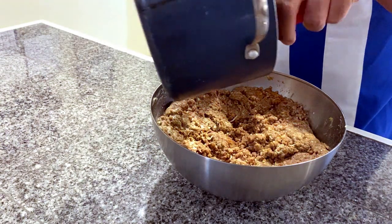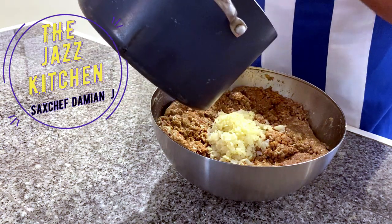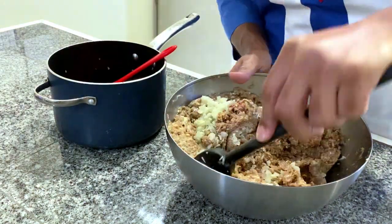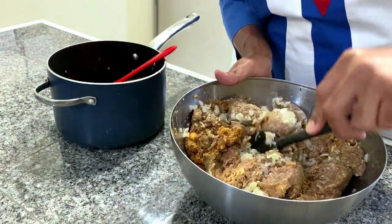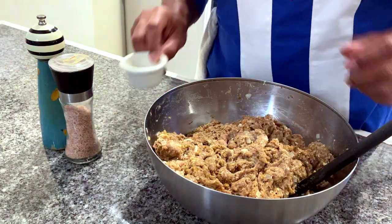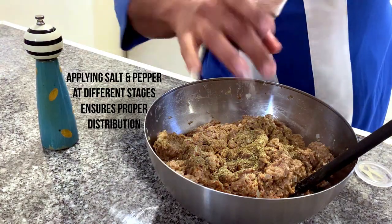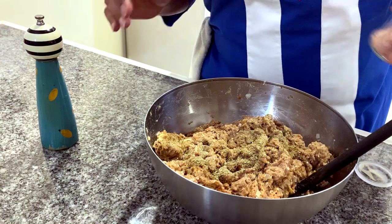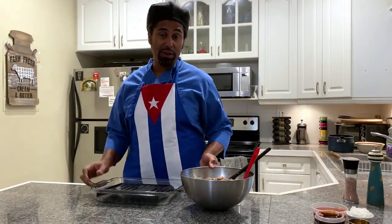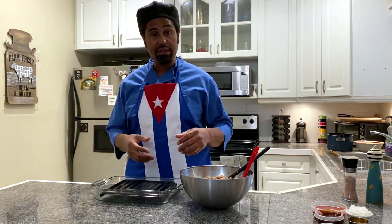We're going to add the cooked onions — let them cool off for a minute first — and make sure they're nicely incorporated. Then we add some Italian seasoning, salt, and fresh ground pepper. About a teaspoon of salt for three pounds of meat. Now for the pan setup: I like the air to circulate all over the meatloaf, so I use a grated pan inside a bigger pan so air circulates underneath the meat, cooking it more evenly. This goes into the oven already at 350 degrees.